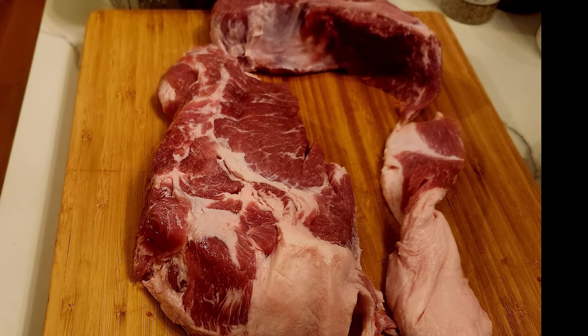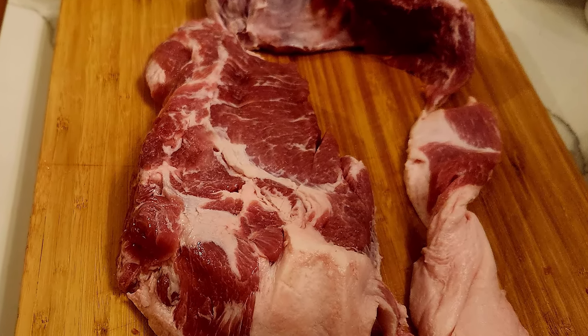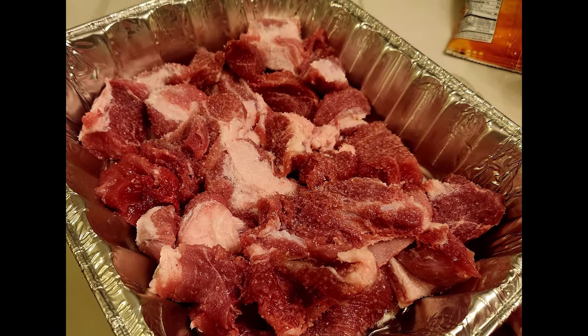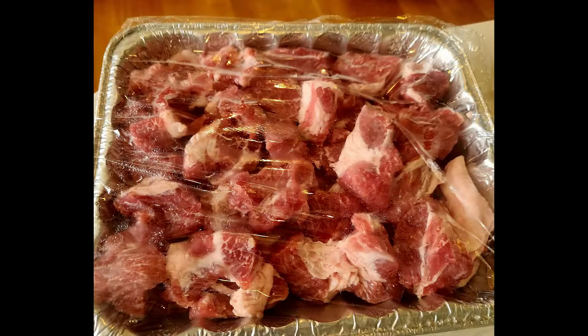Carnitas. You get some pork butt — Boston butt — cut it up into pieces, put some kosher salt on them, cover it, and let it sit in the fridge overnight.